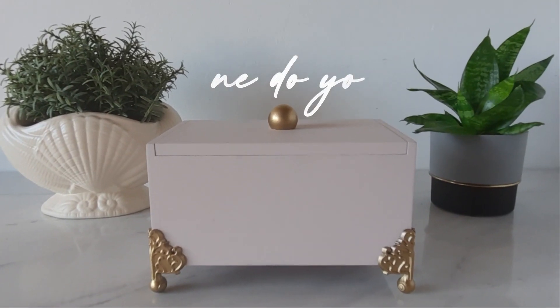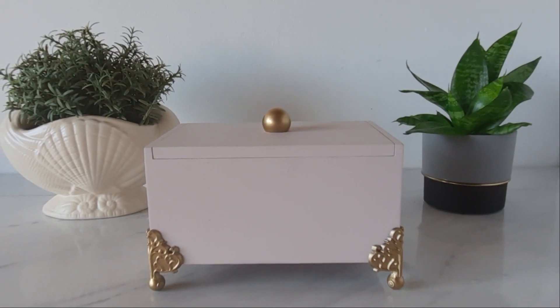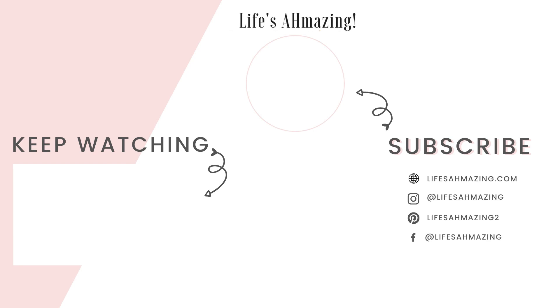And that's it for today's video! Thanks so much for watching. I've linked another video with some DIY home decor projects you can also enjoy next. Thanks again and be blessed!